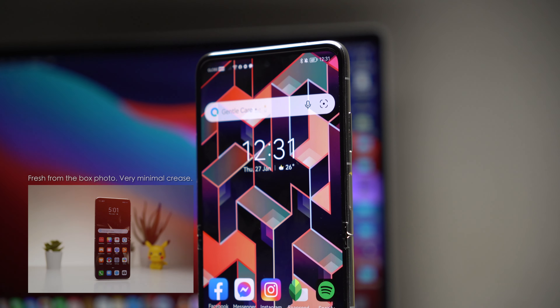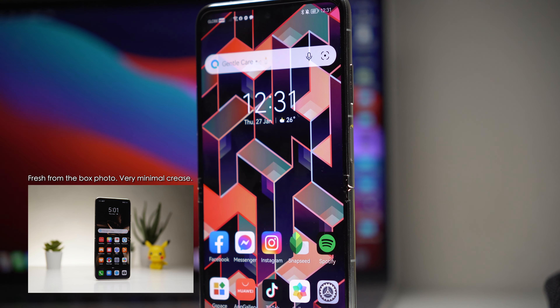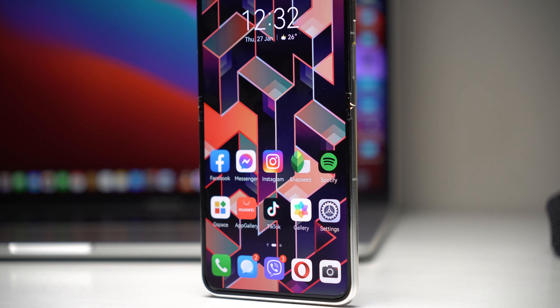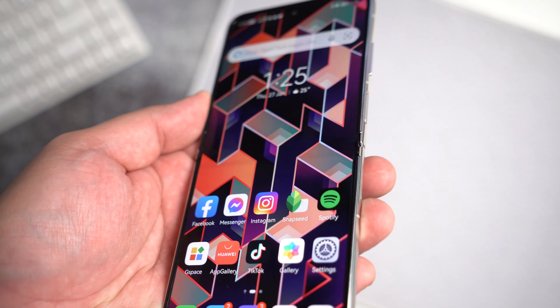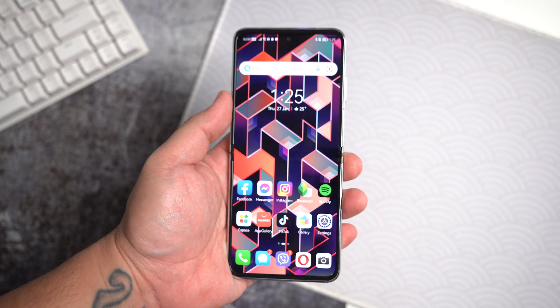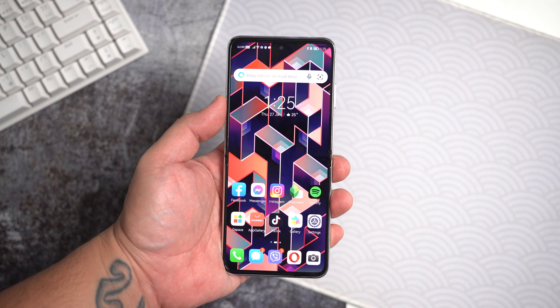We finally get to the inner display, and I should have filmed it because when I unboxed it, it looked pretty seamless. They do have a disclaimer on the website that it might not be the case as you use the phone, and we are starting to see a bit of a crease — nothing major, and I guess that's understandable. I'm just hoping that it doesn't progress.